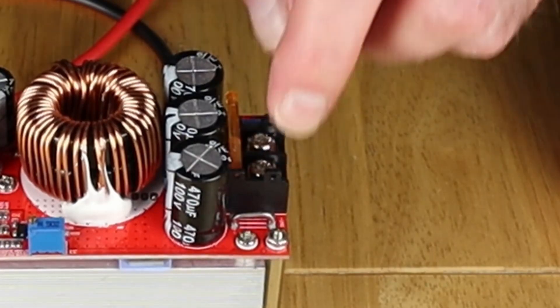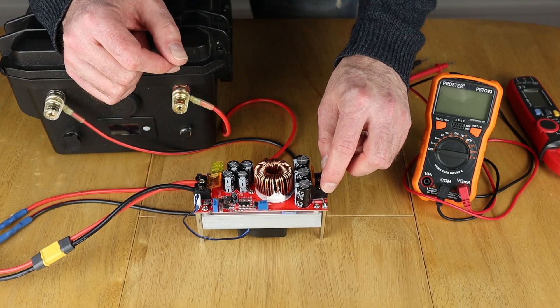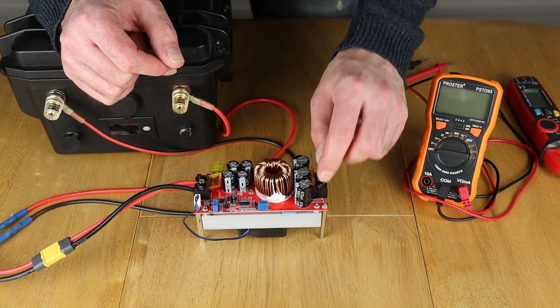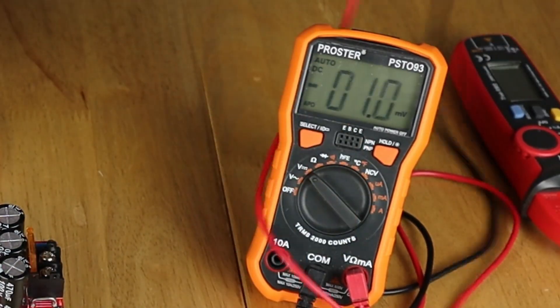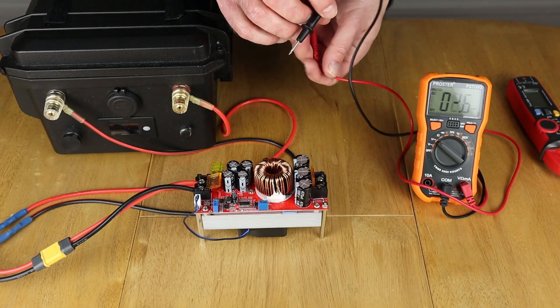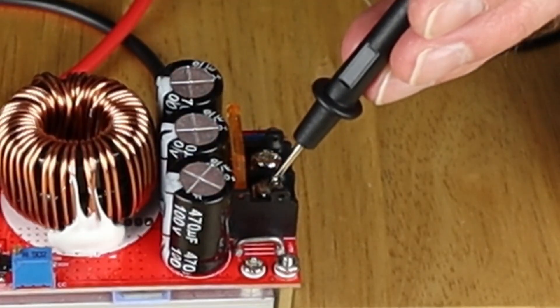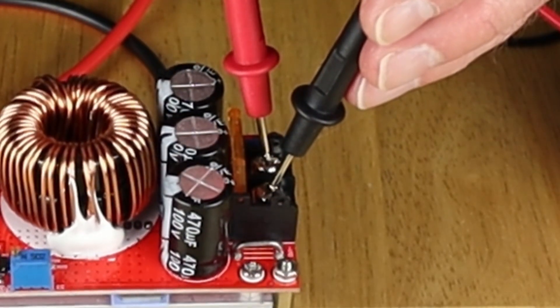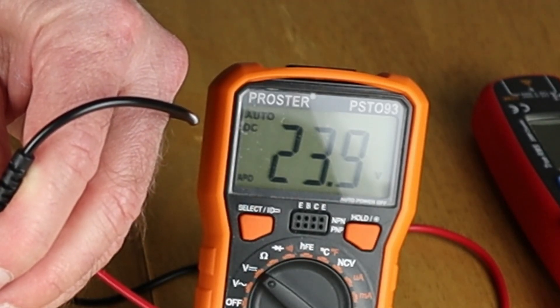I'm going to check the voltage at the output end. When this arrived it was set to 52 volts, so I obviously need that a lot lower to work with the Jackery's range. Let's switch it back on and see what we've got at these terminals. Checking polarity — that's negative, and that's positive. As you can see, it's showing 23.9 volts.